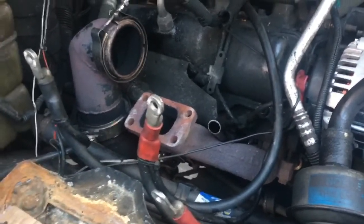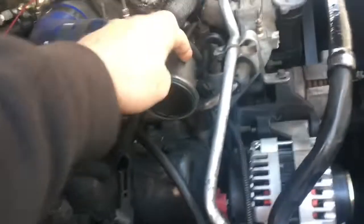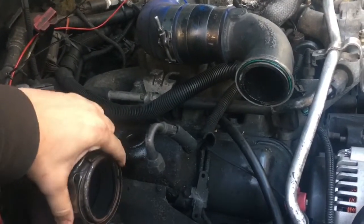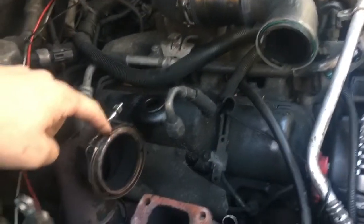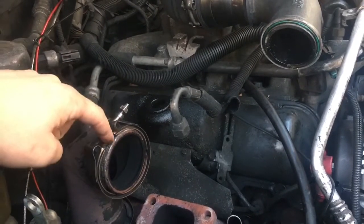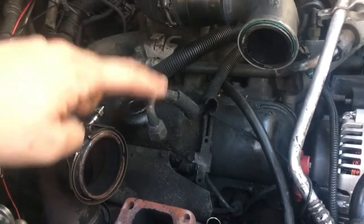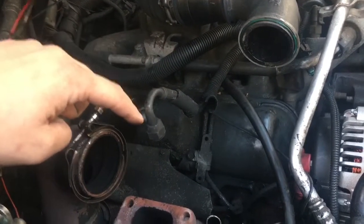The old turbo's already out. We're going to have to figure something out on the intake side of things, because I had it set up for the old turbo. This is the downpipe adapter that Kyle made, and I have a flange that we're going to have to weld onto here. This is a three-inch pipe, and I think the new flange is three and a half, so we'll have to figure something out there. I'm not sure yet about the oil feed and oil drain — I'm hoping they're the same, but we will find out.